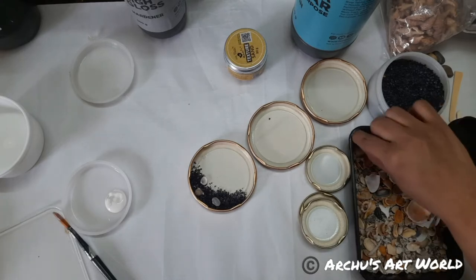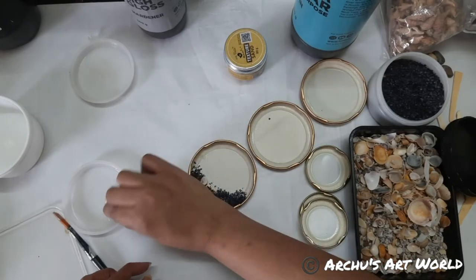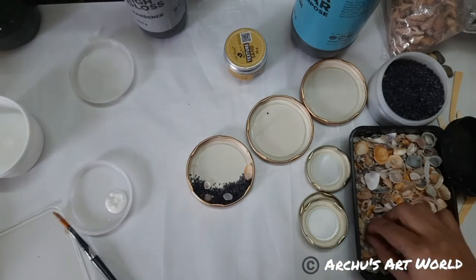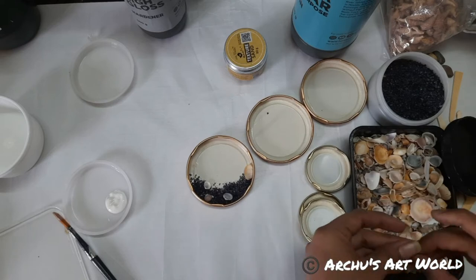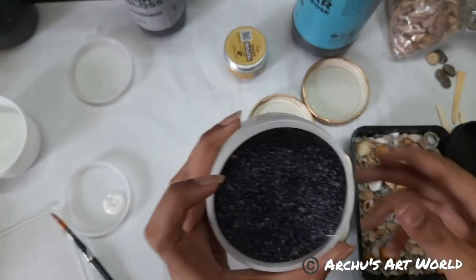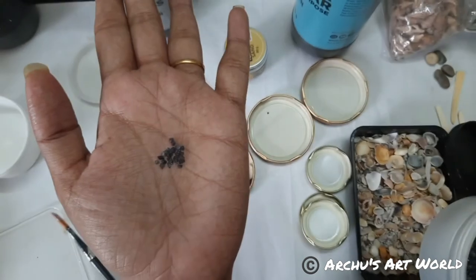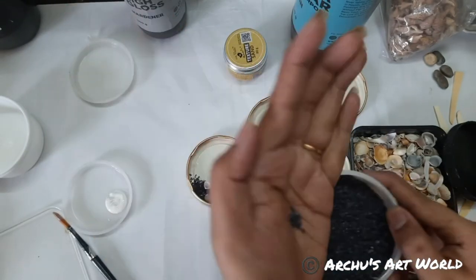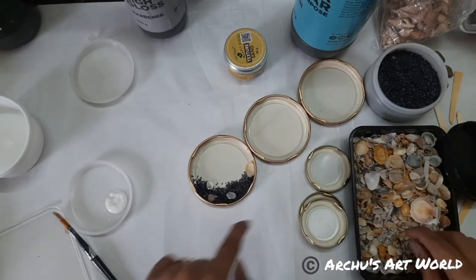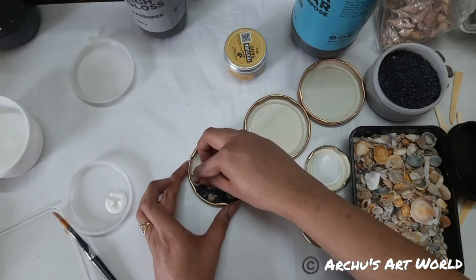Yes, this does happen with me — while talking, I get stuck. So, one more shell in here. I'm not going to color these, I want them natural. In each lid, I'm going to show you a different technique — that's what I plan. Do share this live with your friends and invite them.